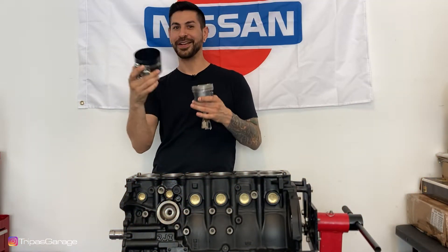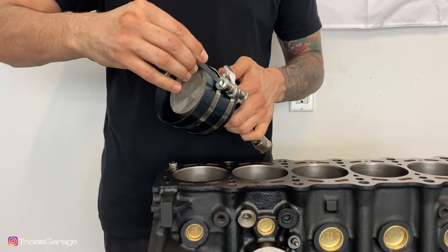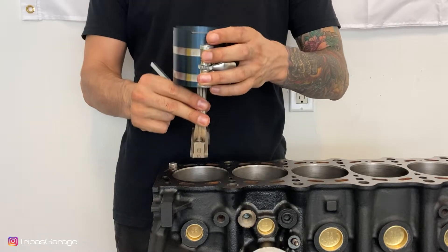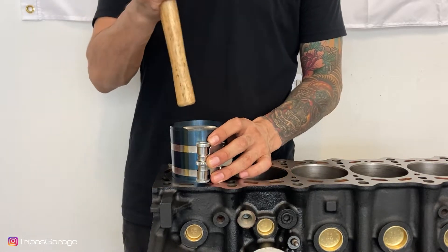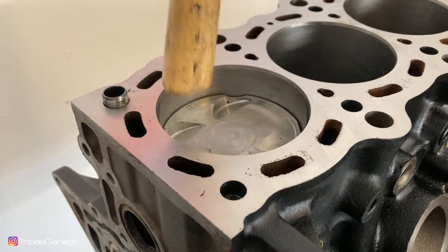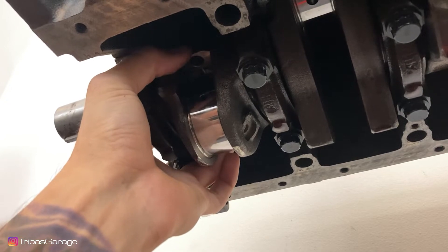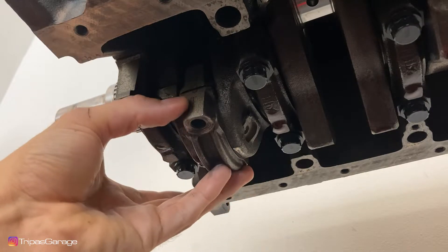Now we'll take our piston ring compressor, put it around the piston and piston rings, and drop it in the bore. Slide the ring compressor over the piston and rings and tighten it with the allen wrench. Orientate the piston so that the dot faces the front of the engine. Lower the piston and rod into the cylinder and align the compressor with the cylinder. Push the piston into the cylinder using the handle from a rubber mallet, holding the rod end from both sides to avoid scratching the journal. Tap the piston all the way down, then install the corresponding rod cap and rod bolts but do not torque them.